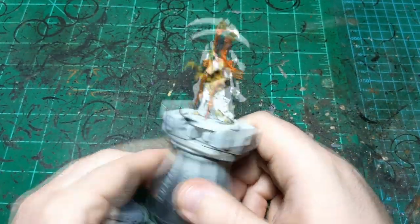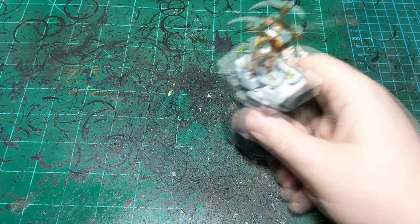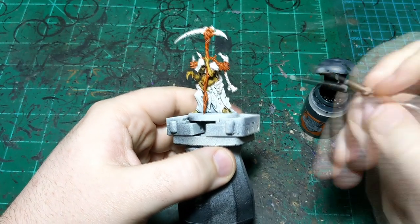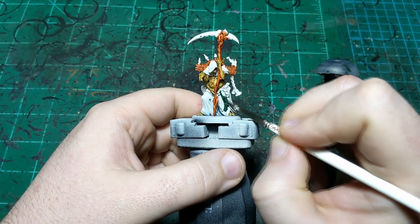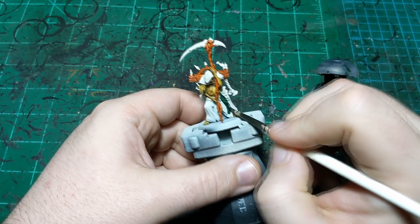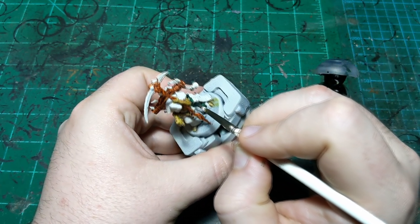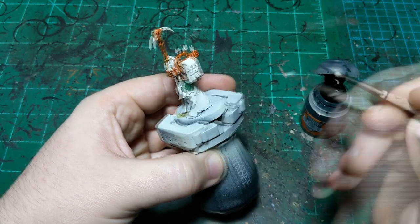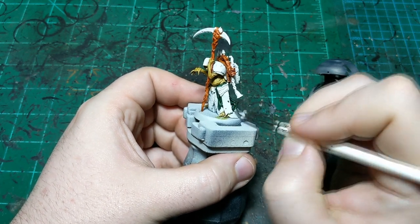All right, our orange is dry and now we're going to use some Dark Angels Green — this is going to go on all the cloth on this guy. There are a lot of parts around the cloth that I'm sure we're going to hit, so there'll probably be a pretty large touch-up step after this one, but nothing wrong with that as long as you plan ahead. All this parchment and stuff is going to be a different color so I'll come back and touch that up.